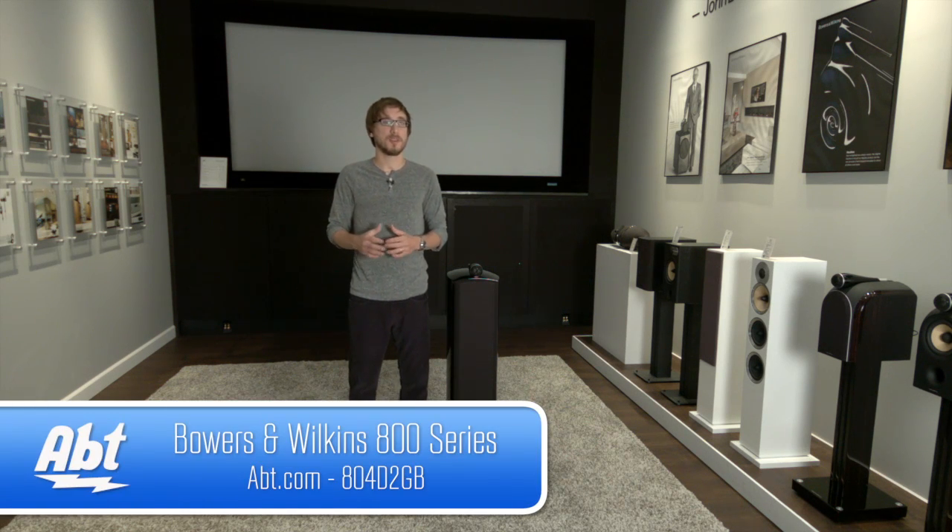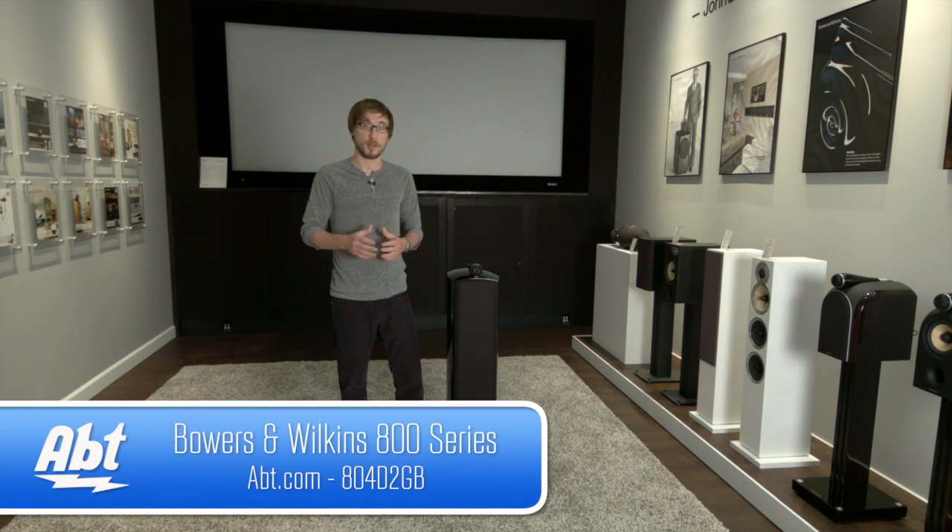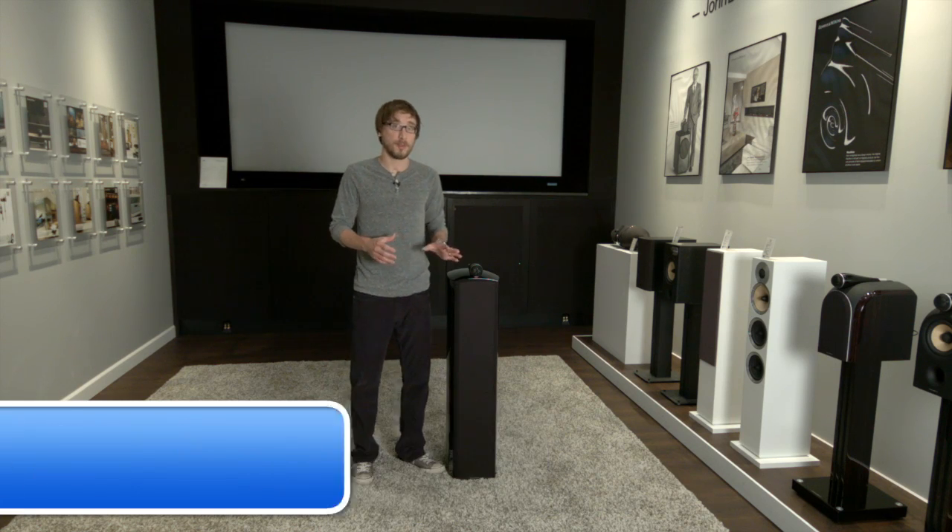Hey guys, I'm Nick from Apt and this is the Bowers & Wilkins 800 Diamond Series floor standing speaker. If you're looking for an incredible audio experience like no other, this is the way to go.